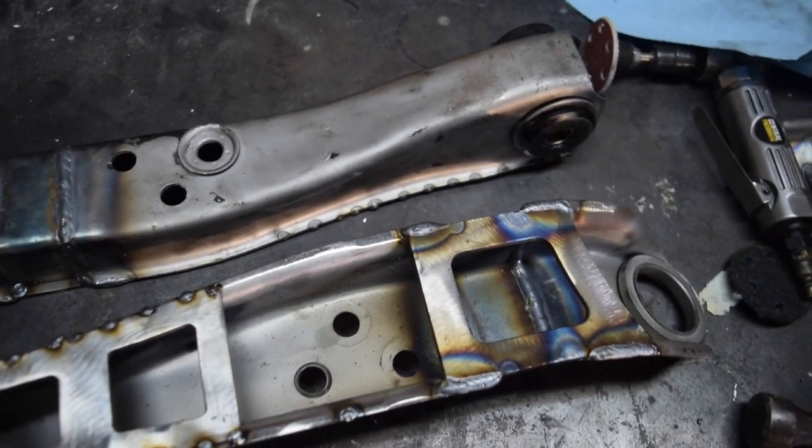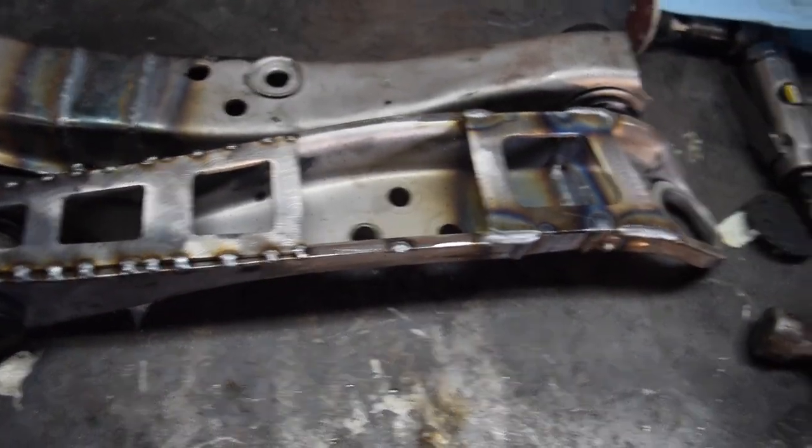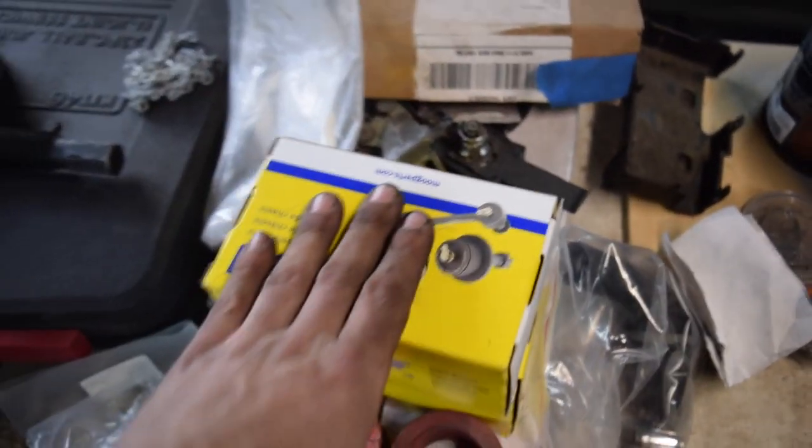There we have it guys — we are said and done. Both arms are all extended with the beauty plates and the brace plate. Now it is time for paint, and then once it's painted, get the new ball joints in and then it'll be on to our knuckles.